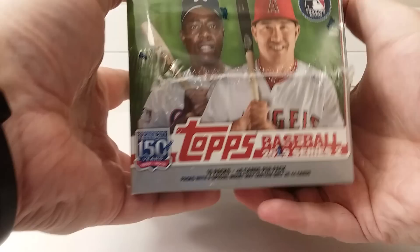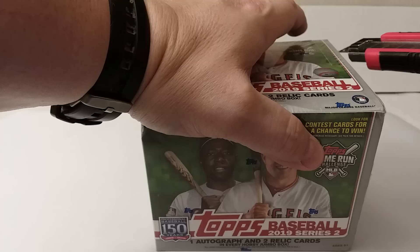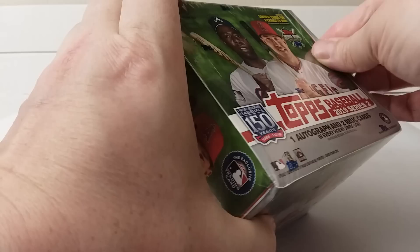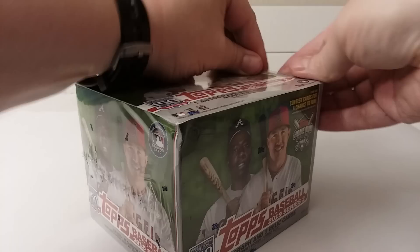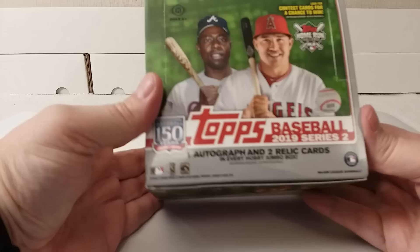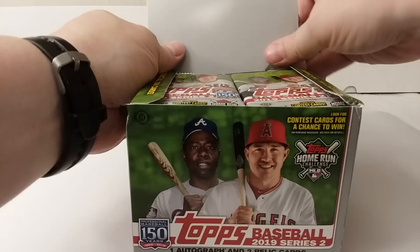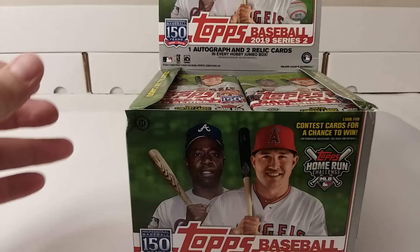Here we go — there's what it looks like. There's no odds or anything; it's just your everyday hobby box. Still have the Home Run Challenge Cards in here, it looks like. One autograph and two Relic Cards, and we all know that one is a Manufactured Relic. 46 cards per pack, 10 packs per box.